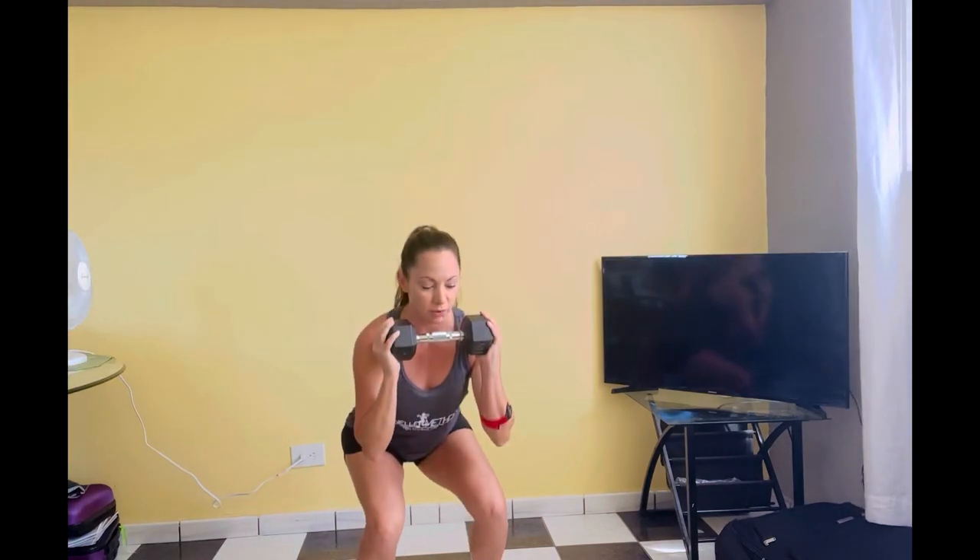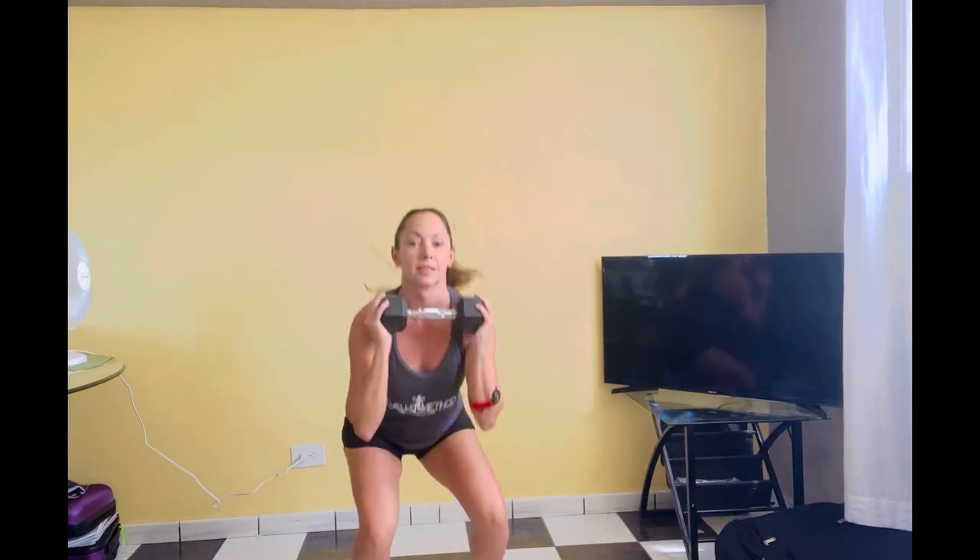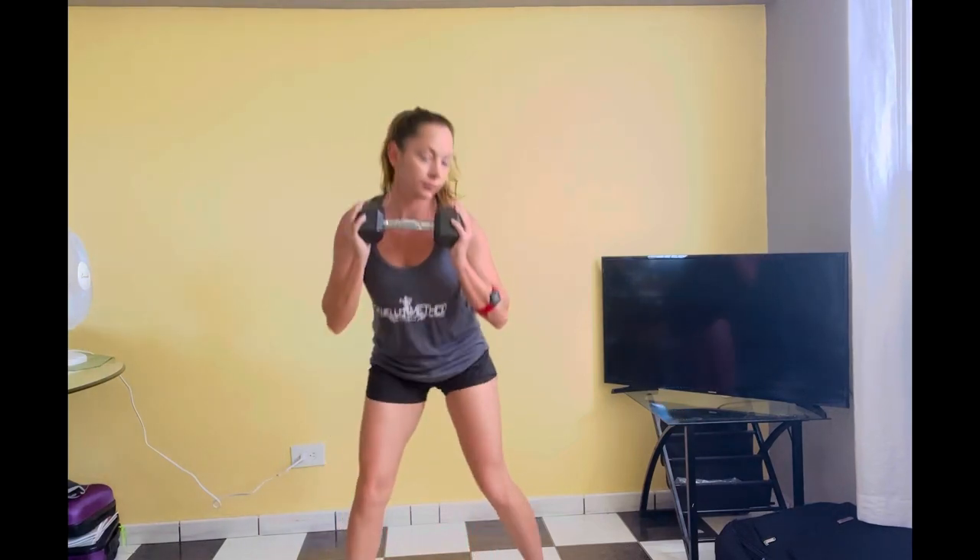Holding here. Single squats for eight. Imagine you're going to sit on a really low couch and then you change your mind and stand back up. Heel, toe — a little wider. Down and up.